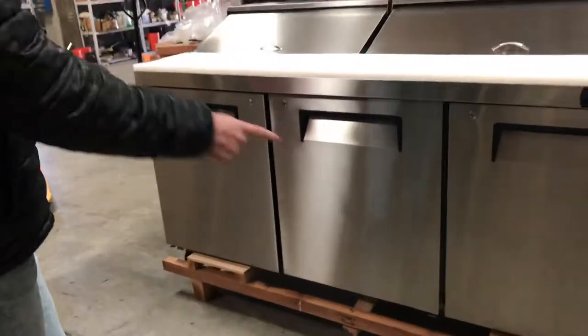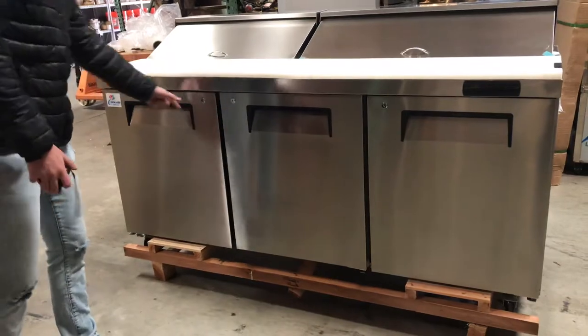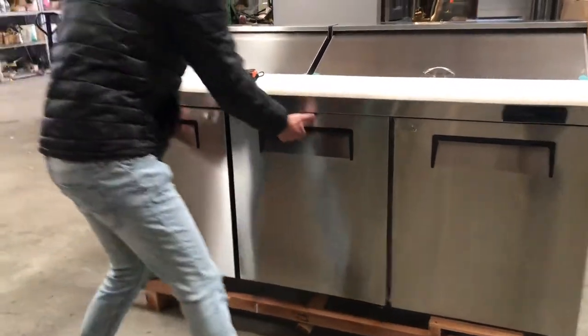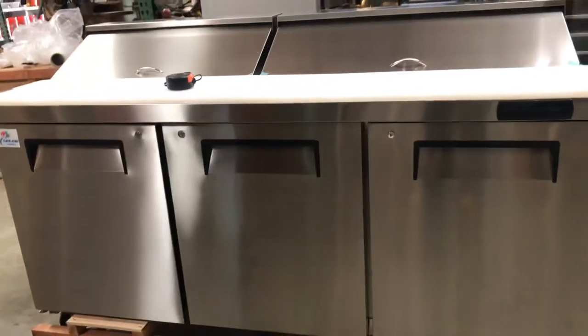On the bottom we're going to have three doors. Each door has a lock right here, with a key provided with this unit. You have your handles as well for each door, and they're going to be automatic-closing doors.